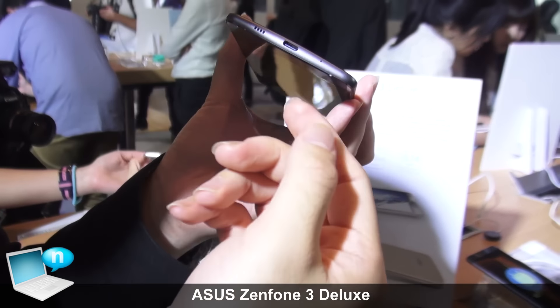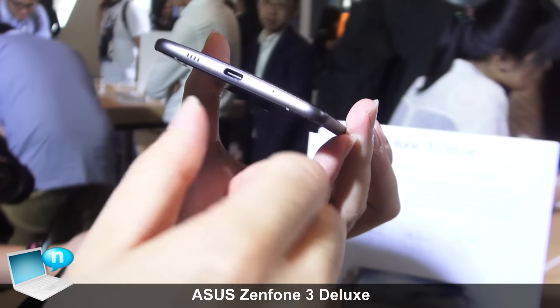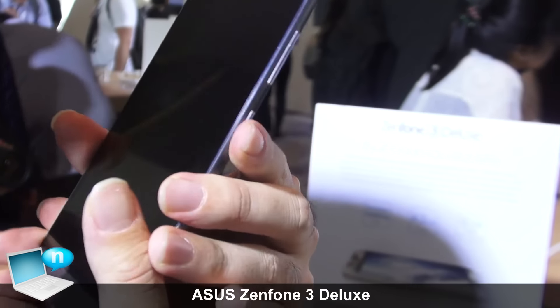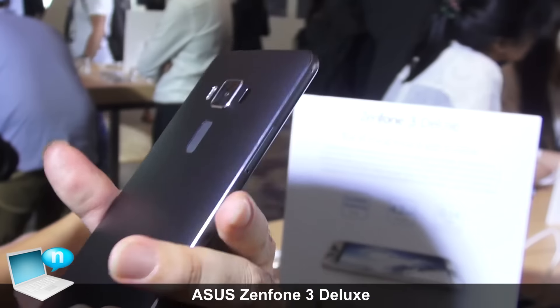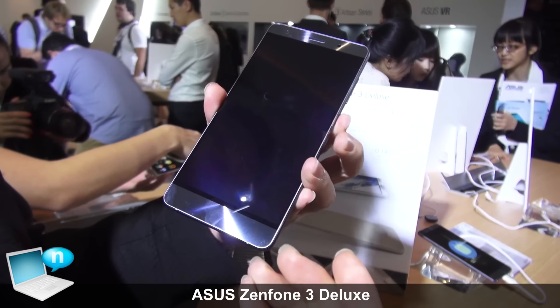And we use Type-C, the latest generation connector, with Quick Charge 3.0, and we have a 3000mAh battery. It's very good for daily use.